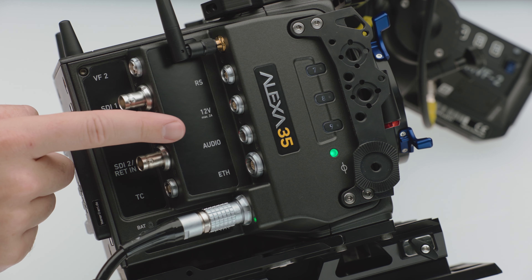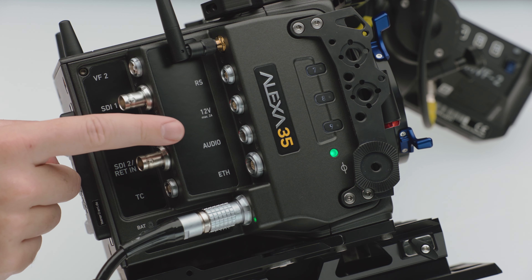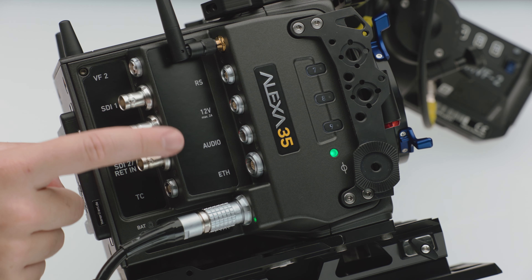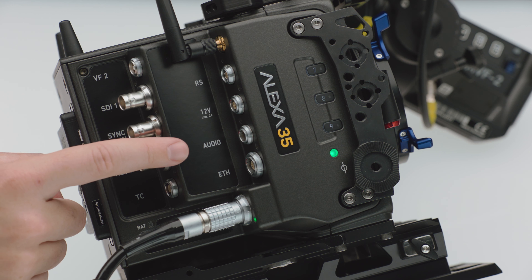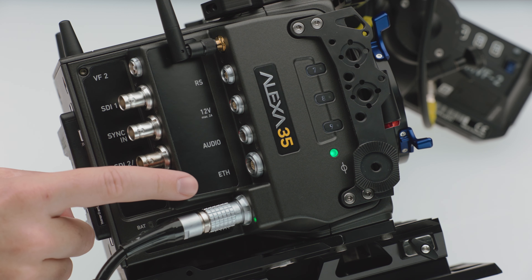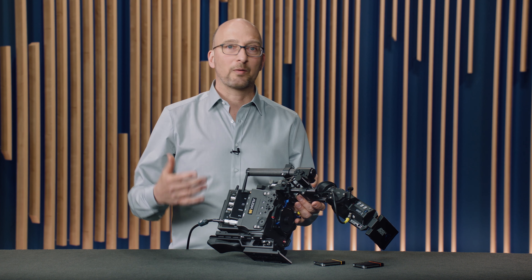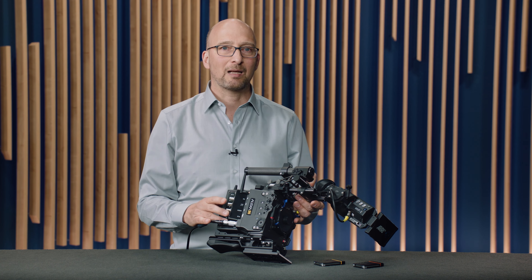Below that, we have two accessory power outs: a 24-volt accessory power out and a 12-volt. Below that is the audio connector, which is the same connector as on the Mini LF, so the same cables can be used. It has two line outputs and 12-volt accessory power out. And below that, we have an ETH connector — that means Ethernet — and it's used for service or for the web remote, or — and this is a brand new feature — we actually have real-time streaming metadata coming out of this.